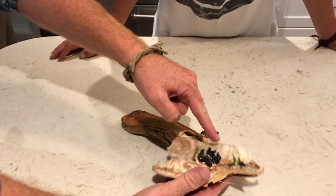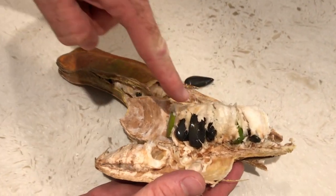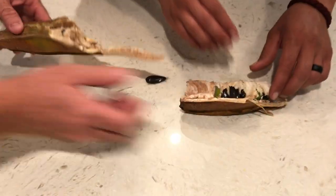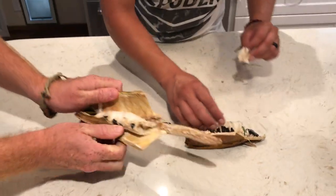The ice cream bean is really cool because this pulp that surrounds the seeds has kind of a cotton candy texture and taste. So if you guys want to try that out — see this right here. You want to try some? Sure.